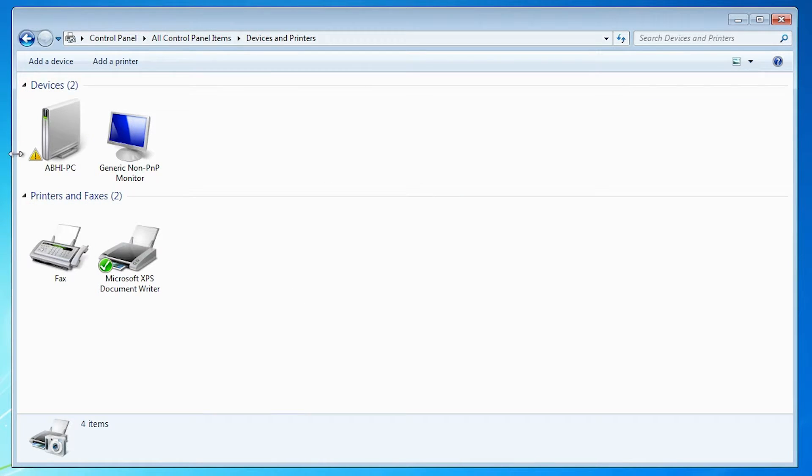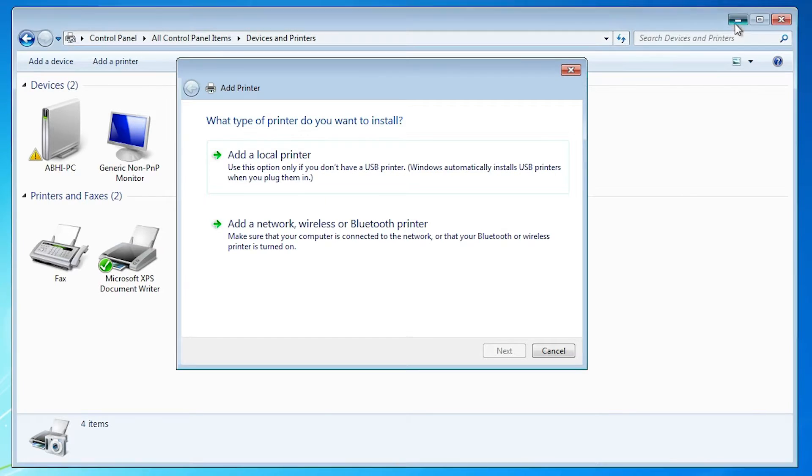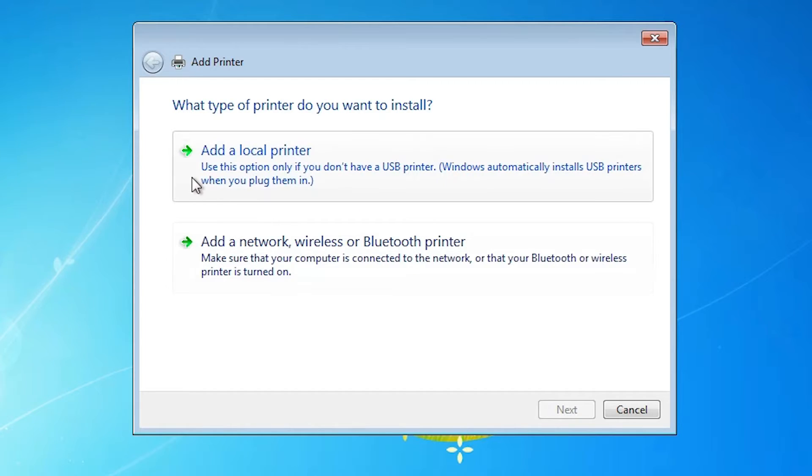At the top of Devices and Printers, find 'Add a Printer' and click on it. Here we find two options — go to 'Add a Local Printer' since our printer is USB.